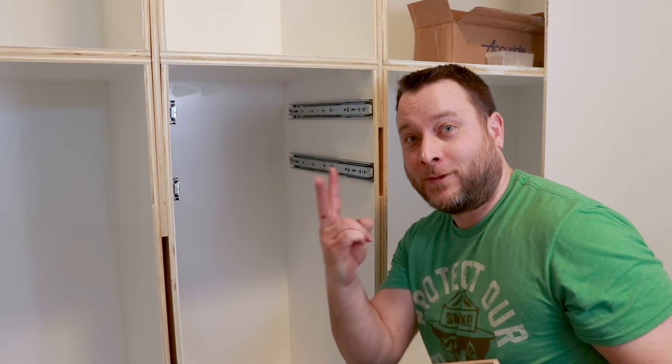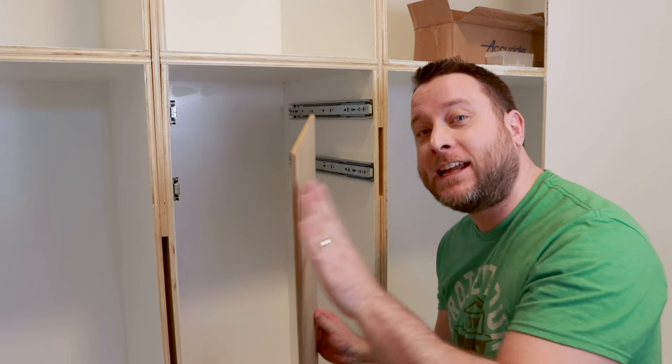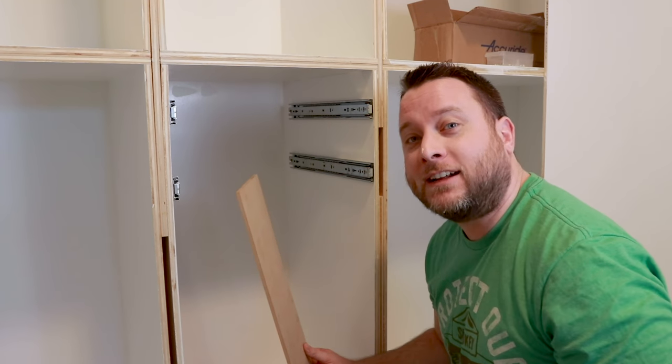That's it — two slides in, or two sets anyway. So that's how you do it. You just take this and cut it down, and you keep doing that till you have all the slides installed for your drawer.